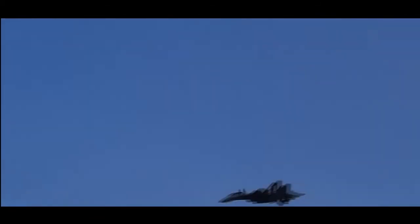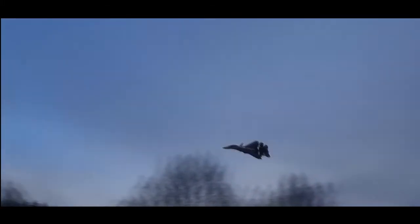A quick flip. Almost lost it there. The canards work so great on this plane.